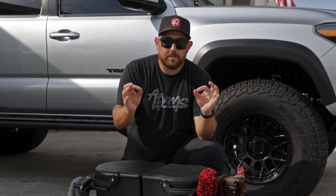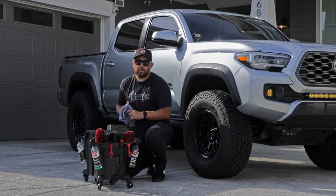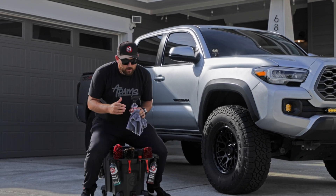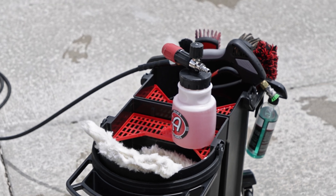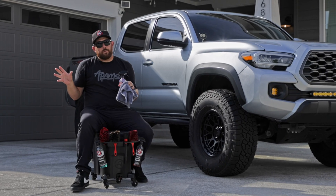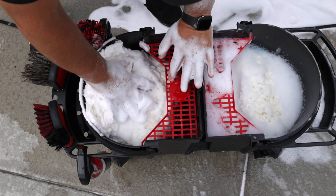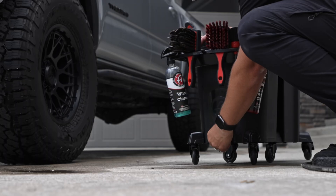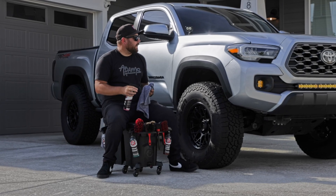At Adams Polishes, not only are we trying to provide the best detailing products possible, but we're also trying to constantly enhance the detailing experience. The premium detailing bucket enhances something so standard and basic and makes it better with all its different features — it's going to make your washing and wheel cleaning process so much easier. Thank you for watching, and make sure to grab your detailing bucket today.